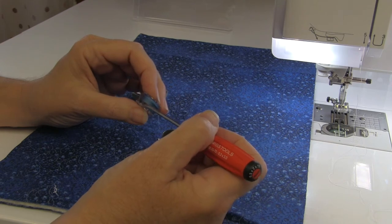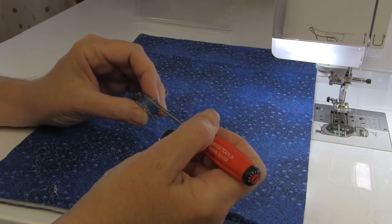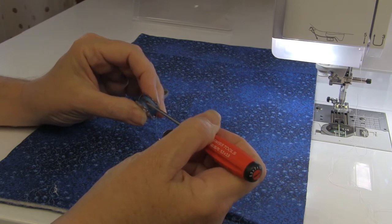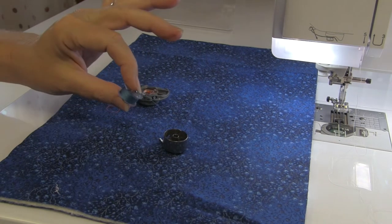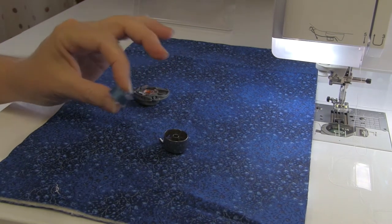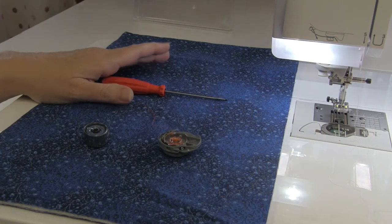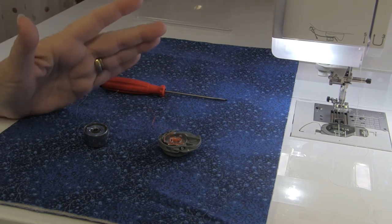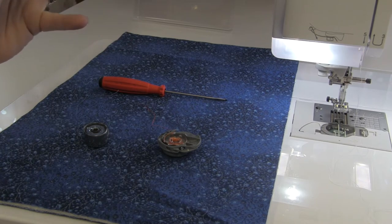This here is a properly wound bobbin — not a mushy bobbin. When I apply pressure with the screwdriver it's nice and tight, and the thread doesn't bow in and my screwdriver doesn't sink down into the bobbin threads. This is what you're looking for in a properly wound bobbin. So when you are having tension issues, especially in free motion, the first thing you want to check is your bobbin tension, because if your bobbin tension isn't correct, nothing you do with the top tension will work perfectly.